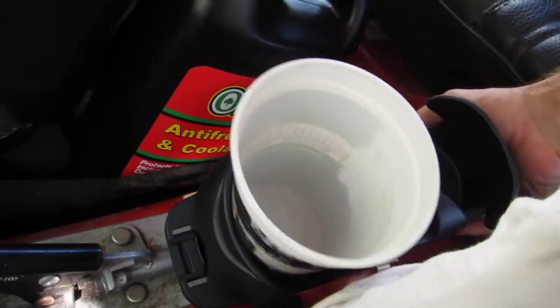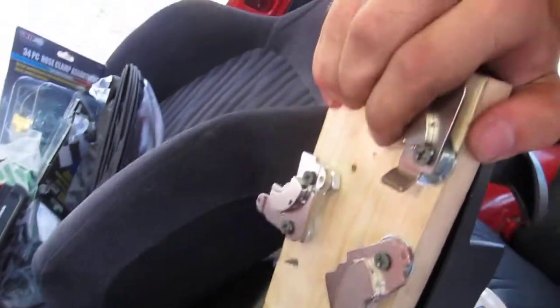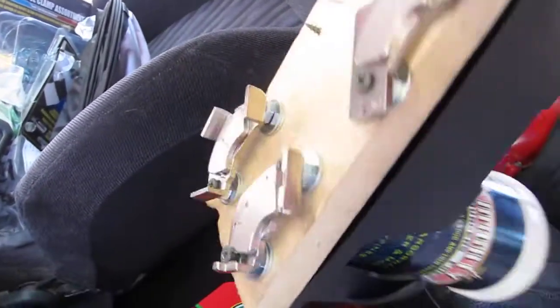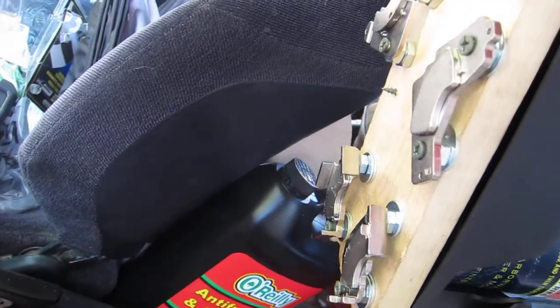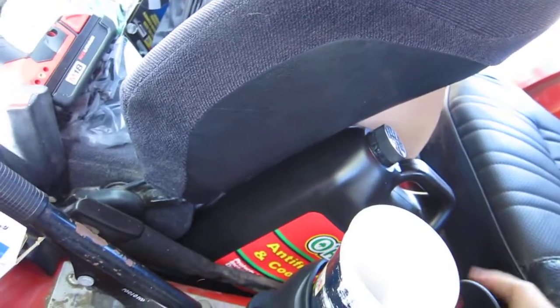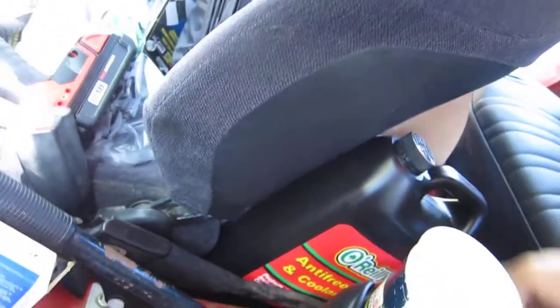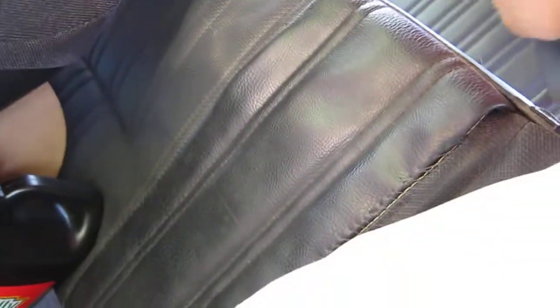So what I did is I put a boatload of hard drive magnets on the bottom, spaced them out as needed to go around the parking brake cable. You pull it off and then the seat works.